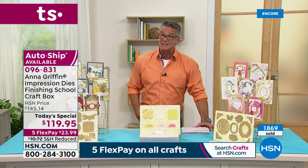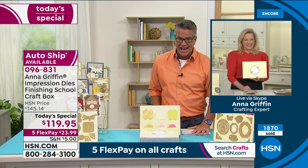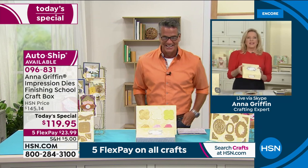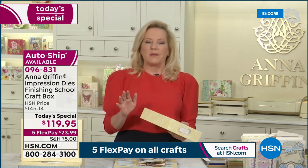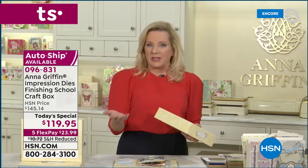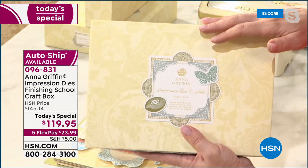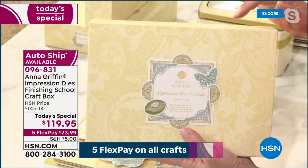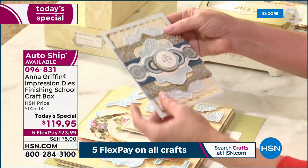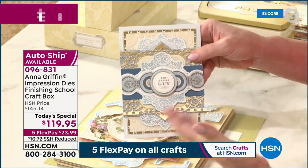Let me introduce our special guest — here she is, Anna Griffin. When we think about die cutting and embossing, we think Anna Griffin makes beautiful, intricate dies. But with this, we're now able to do all that beautiful intricate die cutting and embossing, while also basically creating an impression — using the dies to create a rubber stamp impression. It's actually letterpress, pushing the ink into the paper.